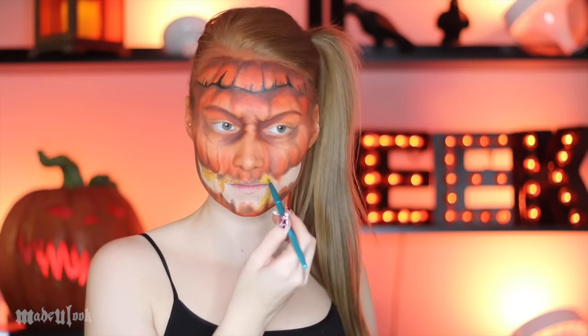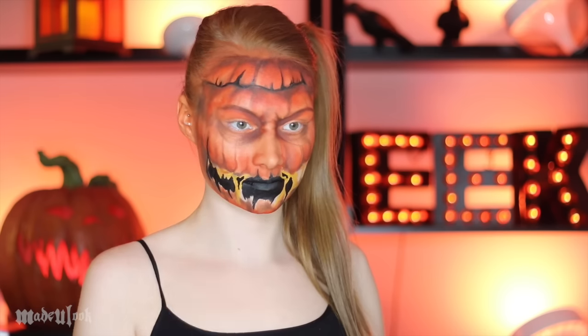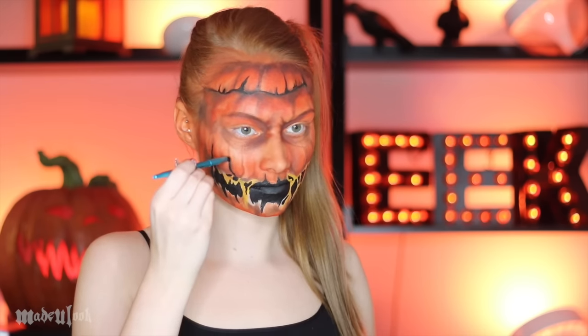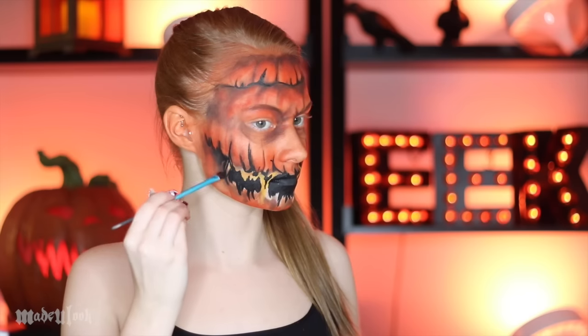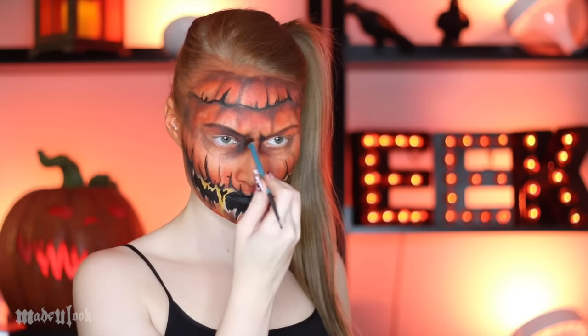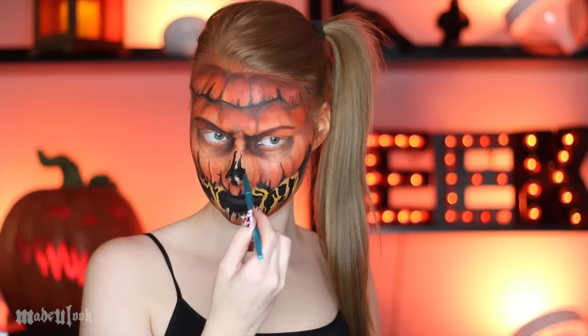To create the pumpkin guts — intestines, organs, whatever you want to call them — I'm using a mix of yellow and orange body paint to create those strings within the mouth. Fill in the rest of your mouth black as well as add some holes in between those strings to actually make them look stringy. While filling in the mouth, you can also give the mouth its actual shape by doing the cracks going up on the sides. To create the nose, I just used black body paint and made cracks on my nose, and once again deepened up some lines.